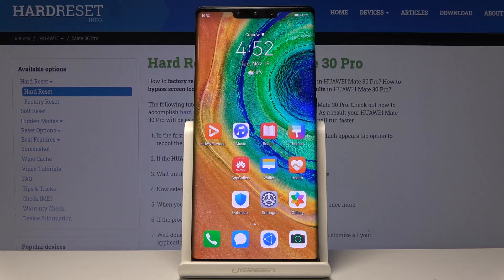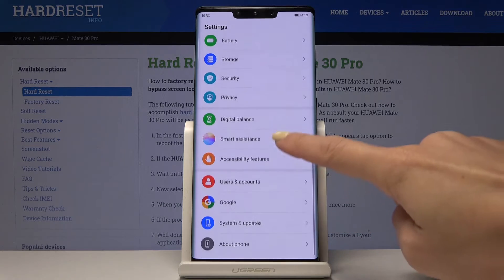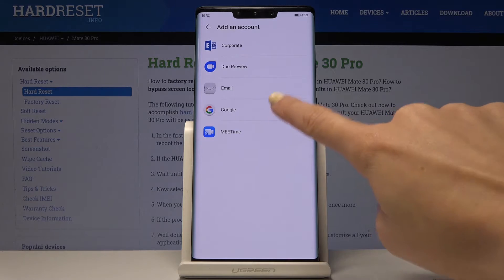Now if you would like to add another account, or the same one — that doesn't matter — click on Settings, then pick Users and Accounts one more time, select Add an Account, and here pick Google.